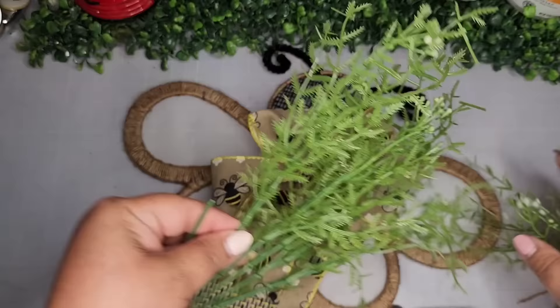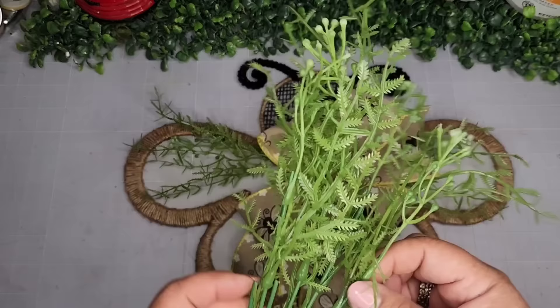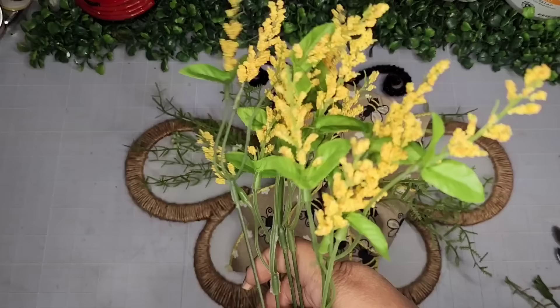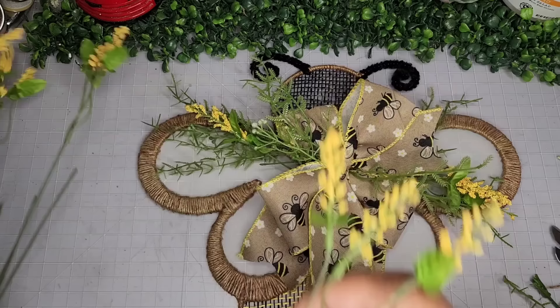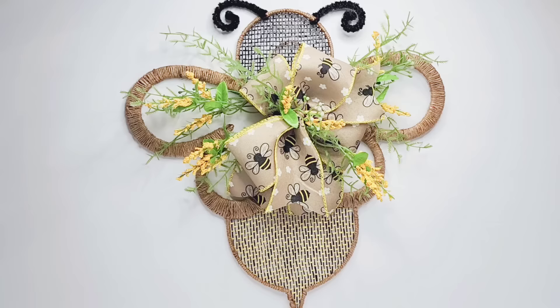I found some greenery at the Dollar Tree and I'm going to place it strategically underneath the ribbon or bow. I'm just playing around with it — not gluing it yet, just trying to see how I want this to look. I'm also adding some florals inside the ribbon in various areas, and some of these really pretty wildflowers — so cute. I went ahead and glued everything together and I'm especially liking this bow with the bee ribbon because it looks like little bees are flying around the big bee. Turning this over, taking some wired jute cord from Dollar Tree and adding a tiny dab of glue on the back to secure it. Here's how it looks, and on my door.